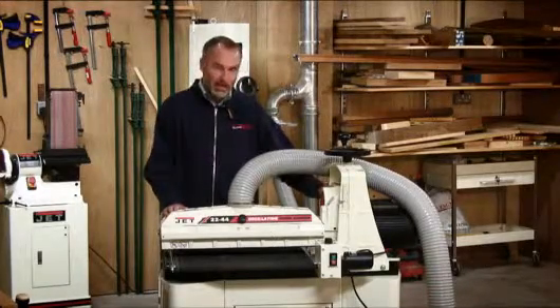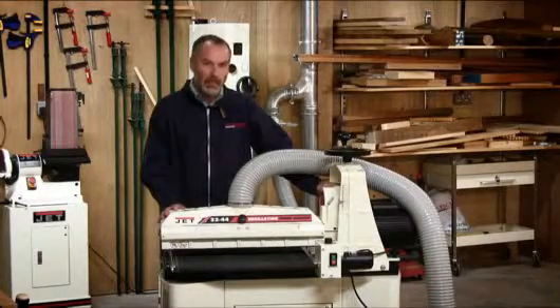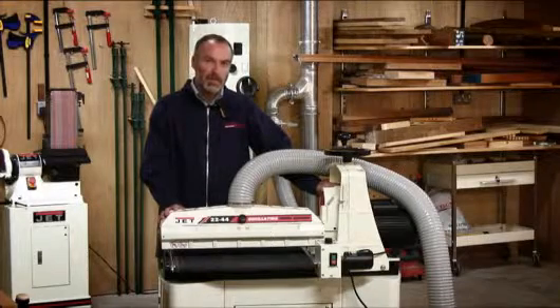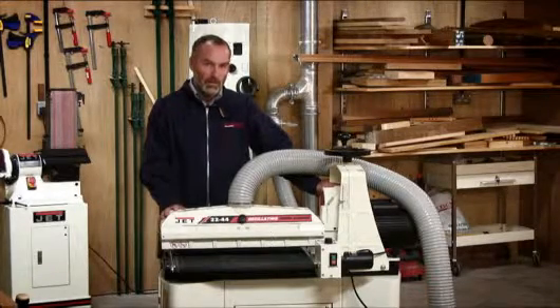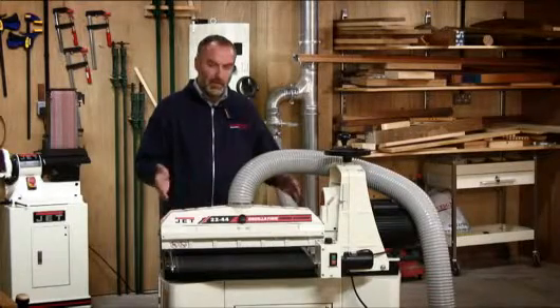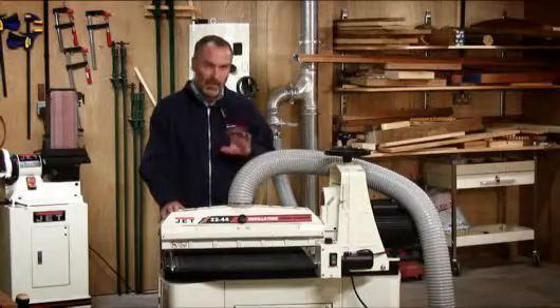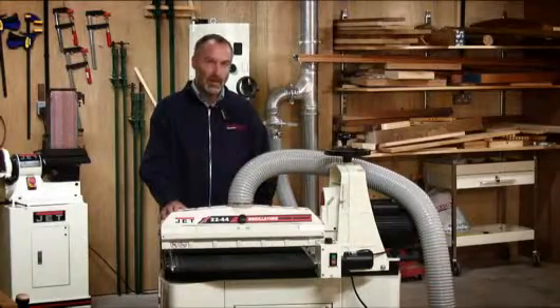Over the years we have found quite a variety of customers that use these — obviously anyone who is making panels, doors for bespoke kitchens or furniture, but quite notably instrument makers, especially guitar makers who are using the full width of the machine, but also its ability to sand down to very fine tolerances on quite a thin panel.